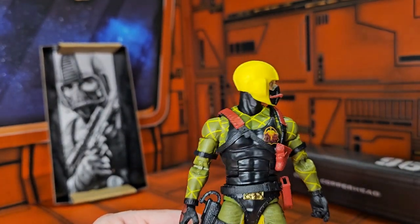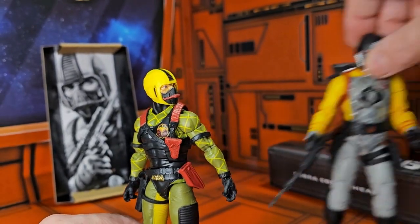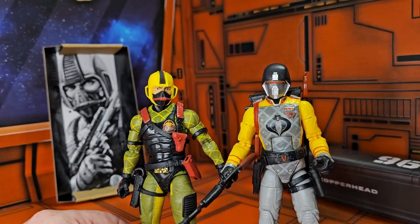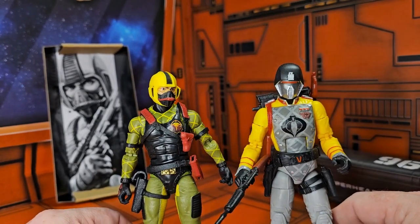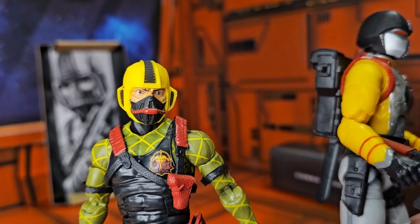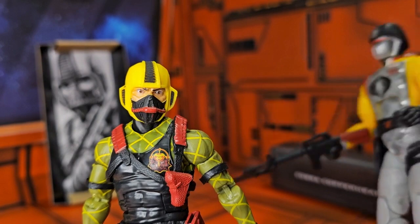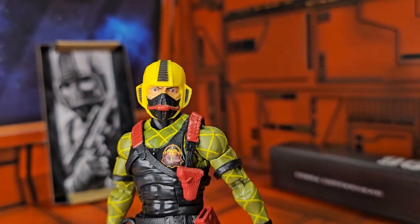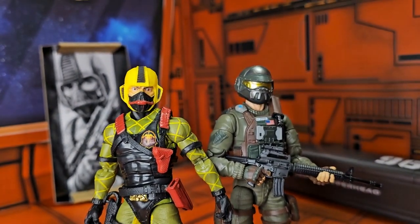Now this guy is staying with the motif of the Python Patrol. Here he is with Crimson Guard Python Patrol — you see that yellow is not the same, but it is following in line with that, and they both have the Python Patrol sticker on them somewhere.